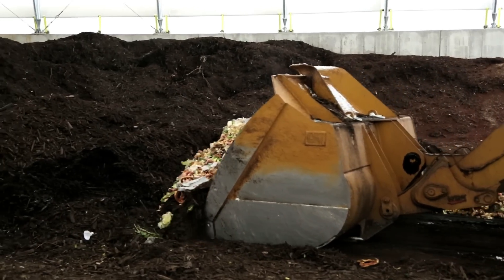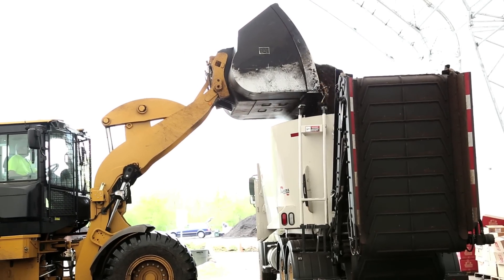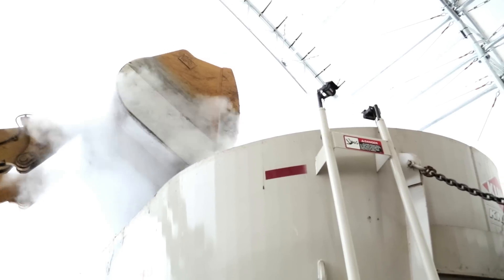A bucket loader then takes those food scraps to a mixer and adds three equal parts of shredded yard waste to the mix.